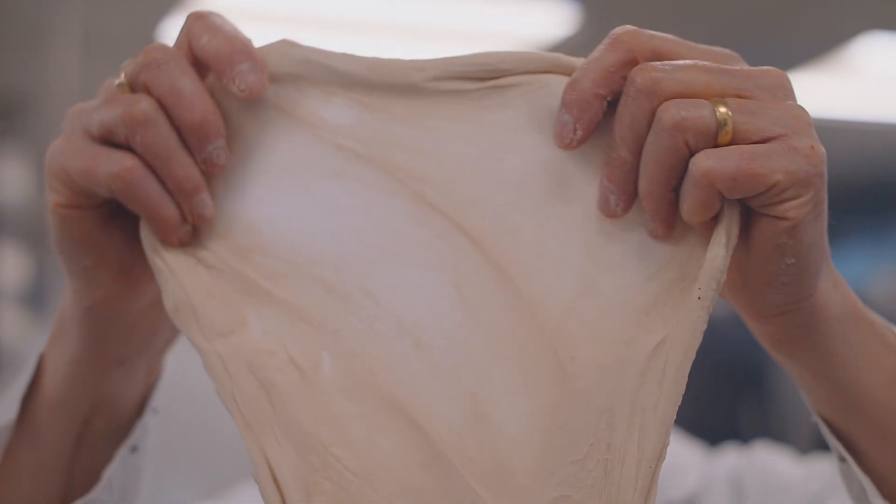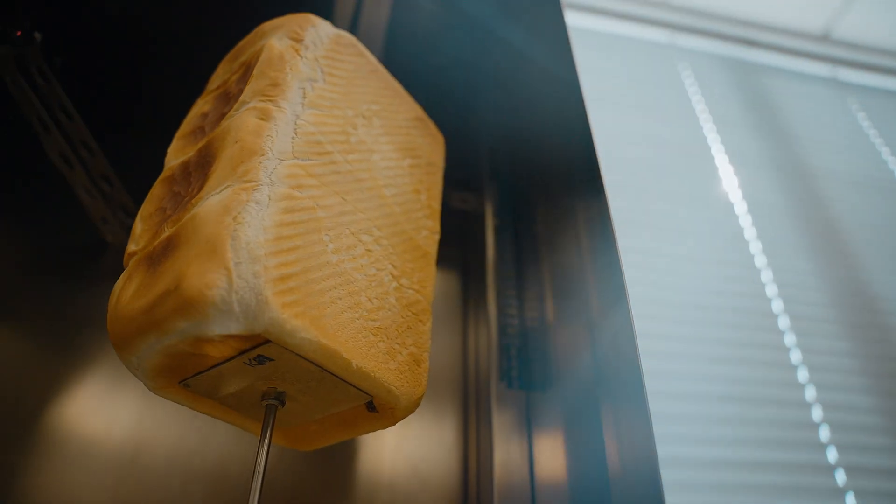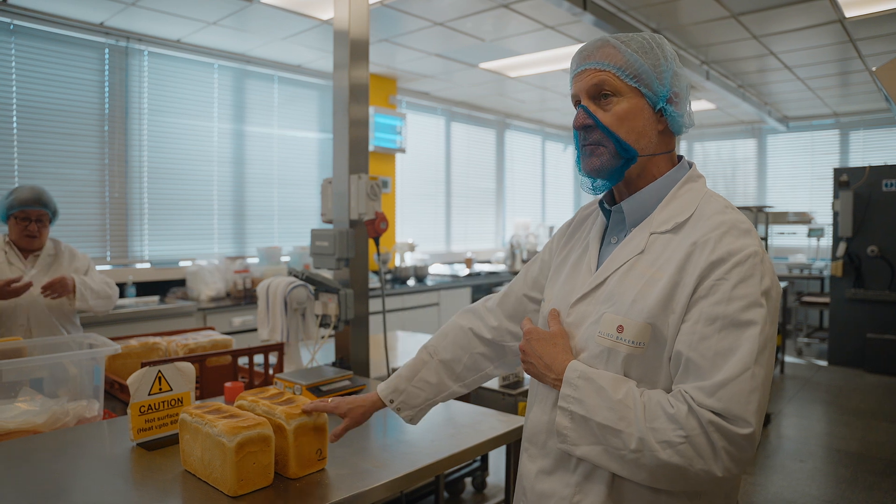We also ensure we get the right moisture value into the endosperm itself. The reason we do this is that the customer has a functional specification that they need the flour to achieve, and by using conditioning appropriately we will achieve that specification.